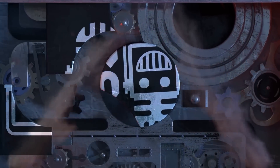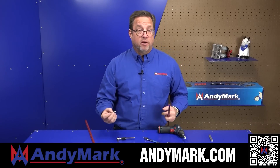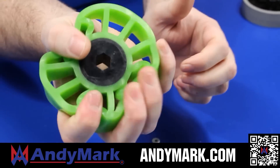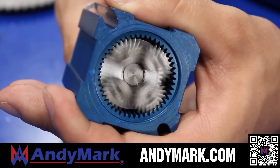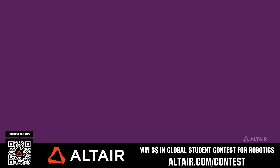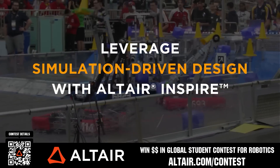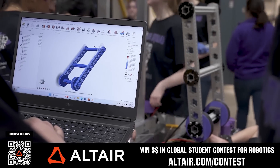This video is brought to you by viewers like you, and also in partnership with the following. Anymark provides superior service with the reliability that teams would expect. Check out their sport gearbox and ratchet sport options to their tried and true compliant wheels used by teams all over the world. From mechanical and electrical products to tools and hardware, head on over to anymark.com for your one-stop shop of high-quality and affordable solutions. Earn up to a $5,000 sponsorship for your team or a $2,000 individual prize when you provide a video submission to the Altair Global Student Contest at altair.com/contest. You can build better robots faster with Altair tools and provide multiple video submissions for the contest. Download Altair tools for free — scan the QR code or go to altair.com/contest for further details.